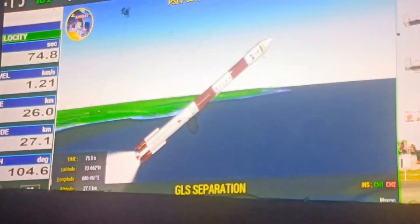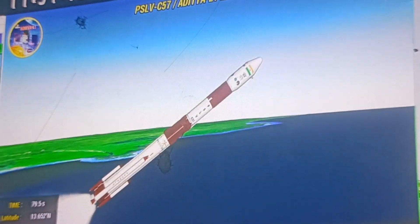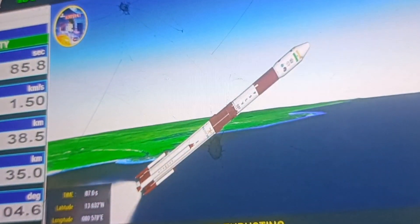The roaring sound and the vibrations that we can feel here — adding to the thrill — are just amazing. Ground lit and air lit strap-ons operating together with the first stage S-139. Ground lit strap-ons separated. The performance is normal. The first stage is normal.